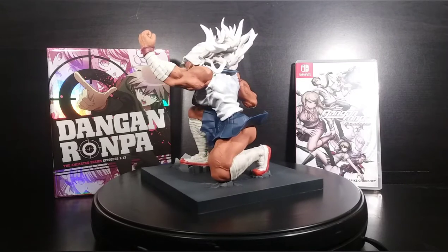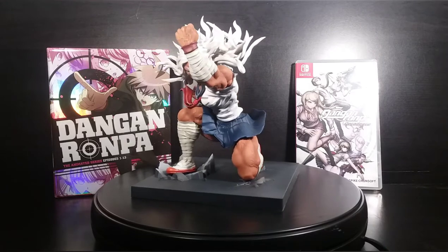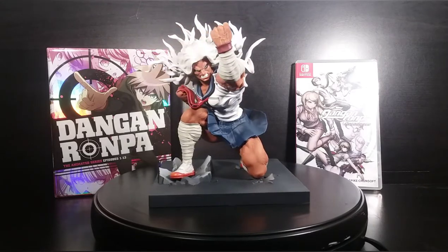She was just a solid character. I loved her relationship with Hina and all that. Just a really solid character. And I saw this figure for a really reasonable price and I decided to grab it.